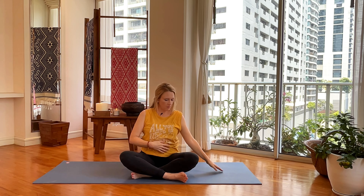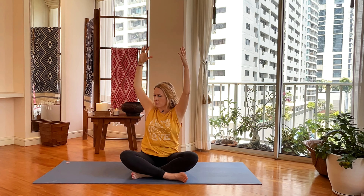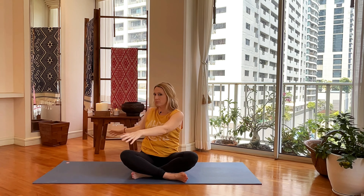Let's take our arms up above our head like we have a big beach ball. Drop our shoulders down. Take it and do a nice twist over to the right, then just let your hands fall wherever they fall — don't force it.